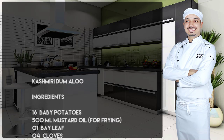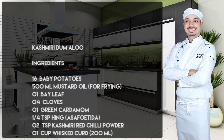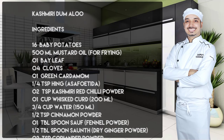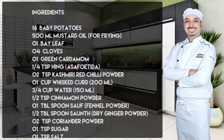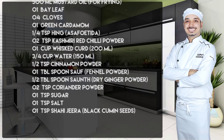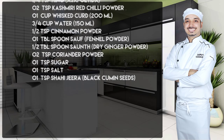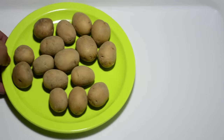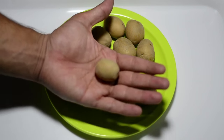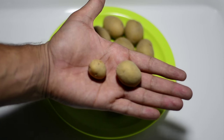Please make a note of the ingredients. To commence with, I have here 16 baby potatoes. Baby potatoes means these are small-sized, but even among these you have tiny ones — ignore the tiny ones, they are too small.